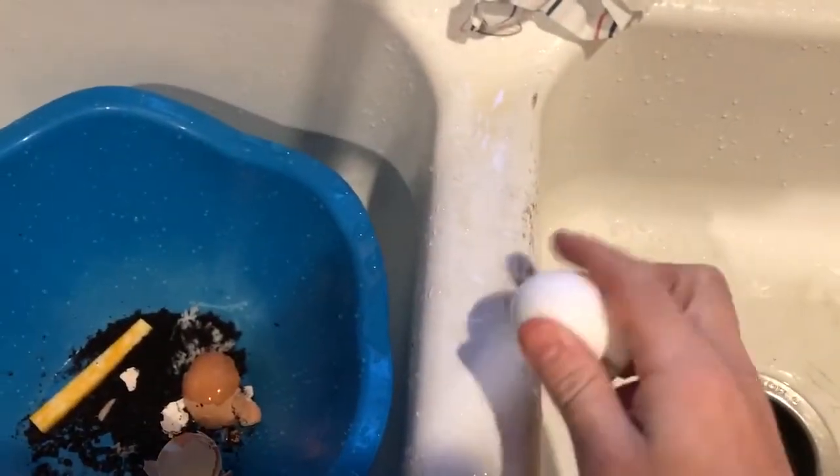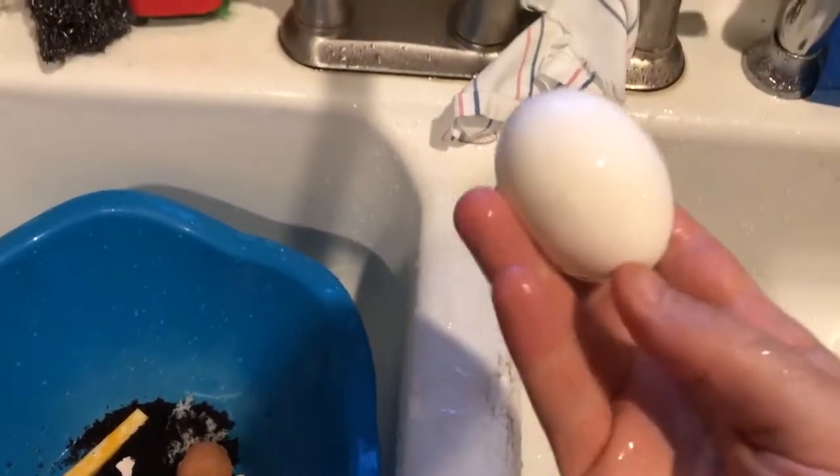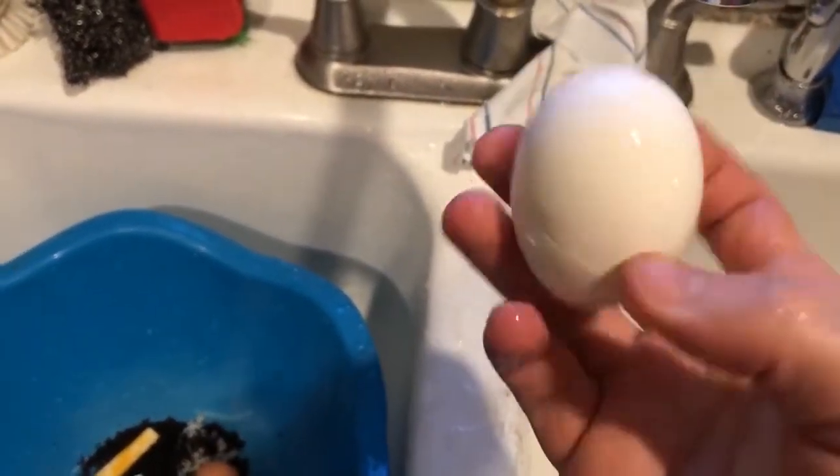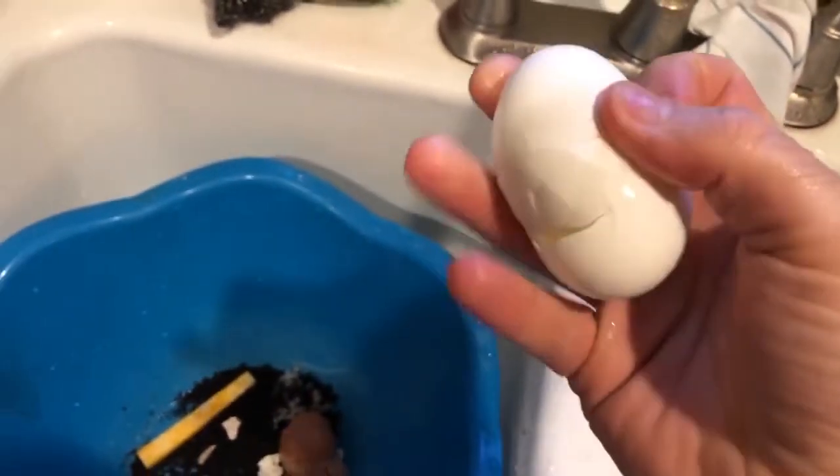Be sure to soak it in the ice bath for three to five minutes after boiling for 14 minutes. I just boiled these eggs a few minutes ago. Crack all the way around the center of the egg and let me demonstrate with one hand — see how easy it is.